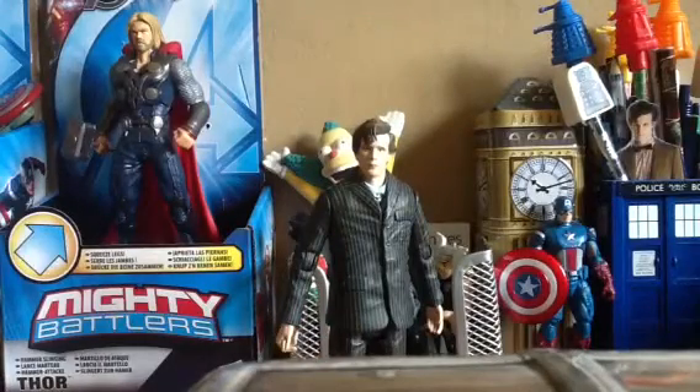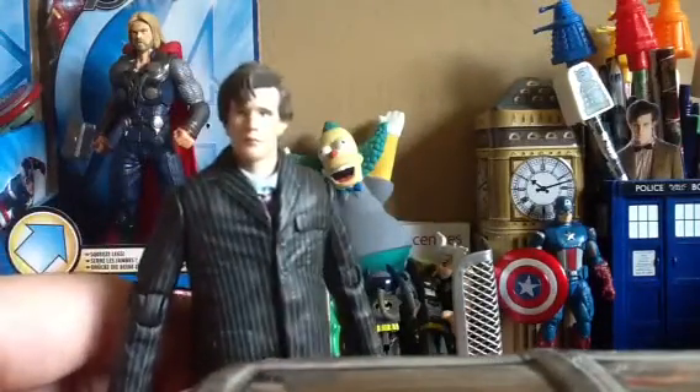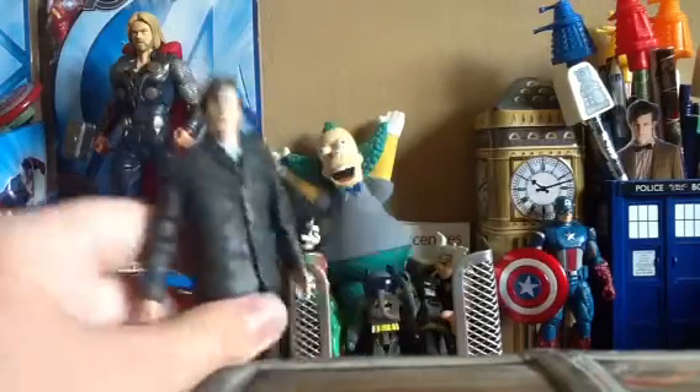It's basically David Tennant's costume with Matt Smith's head. It's a very nice figure, very nicely detailed. If you look at the face, they've captured Matt Smith quite well, and that is pretty much how he looked to begin with — his hair was a lot more crazy at the end. So yeah, that was a nice figure.